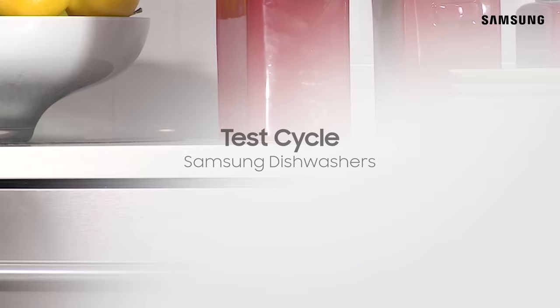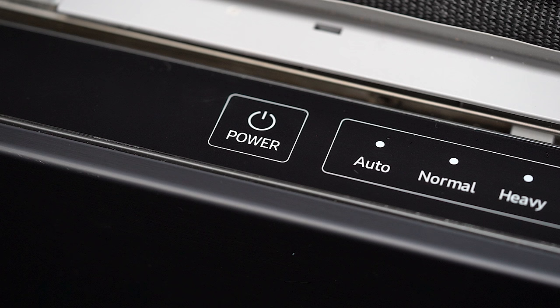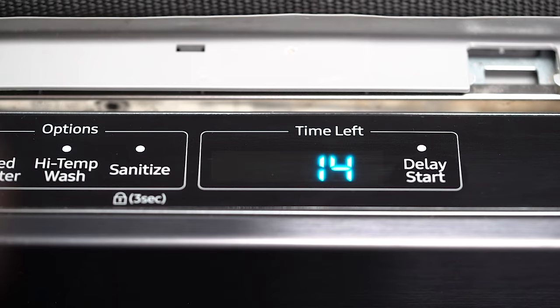Once the installation is complete, the unit should be tested to confirm it is operational and meeting the customer's criteria.